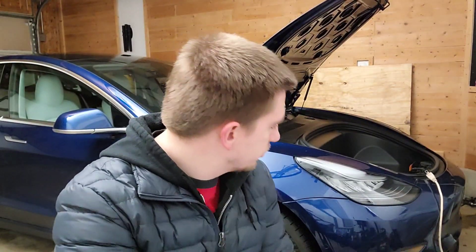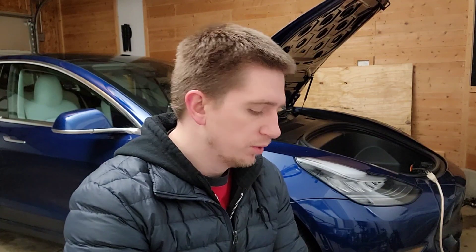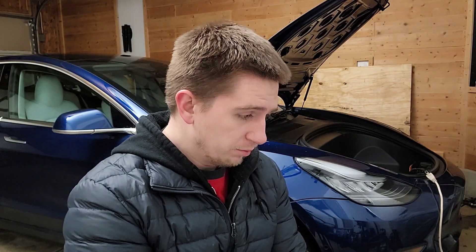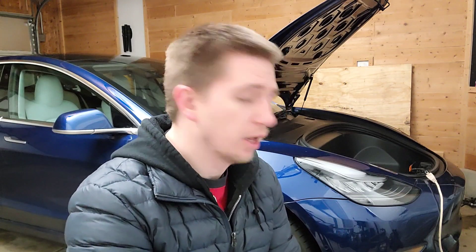I installed a battery heater into this 2020 Model 3 because it doesn't have a heat pump. Not only that, it is actually a lot more efficient than the inverter that's on there right now. This battery heater has been helping me increase my range during the time I'm driving in the Chicagoland area.